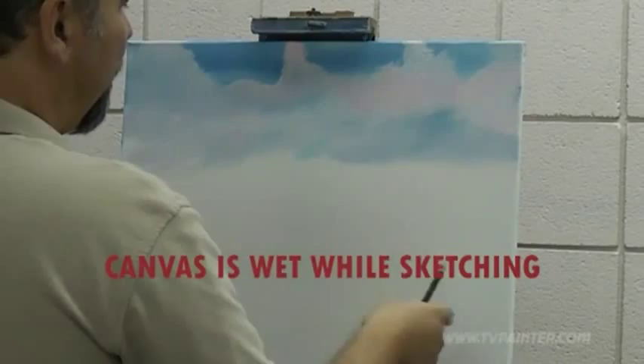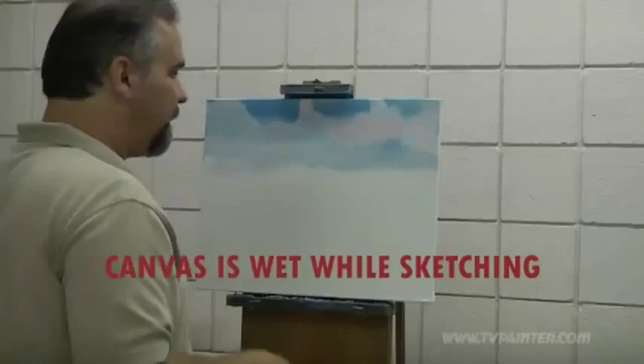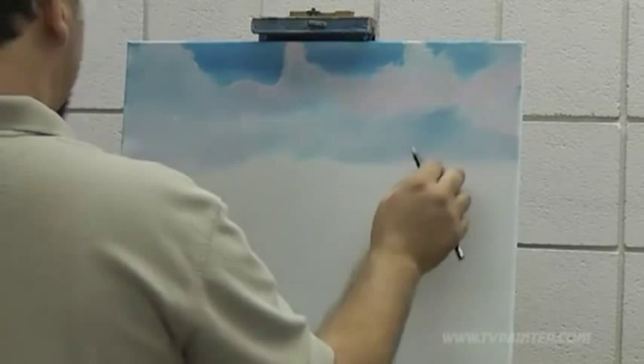Some white medium on here, and this canvas is wet, so if you don't like it, a lot of times you can just use a brush and blend it right out. Let's go ahead and put in where we want them to be, and if you have a problem, just go ahead and freehand them in with a brush.